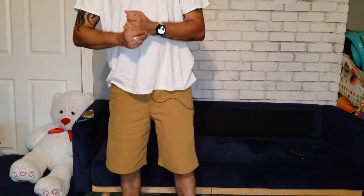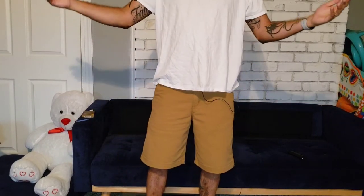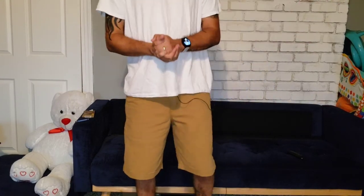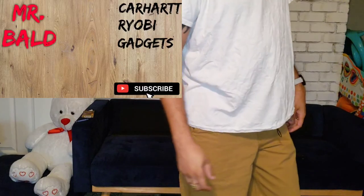Thanks for watching guys. Please subscribe if you like the video — subscribe anyway even if you didn't like it, leave a thumbs down if you want. Thanks for the support all the way around and we'll talk to you guys on the next one.